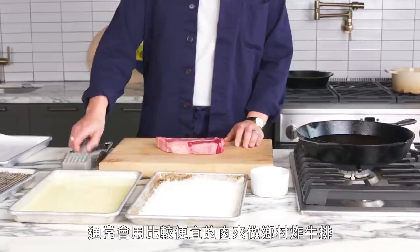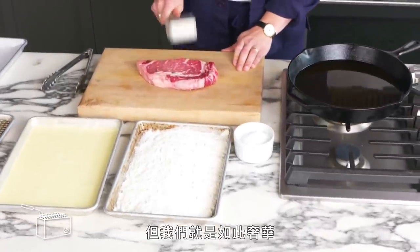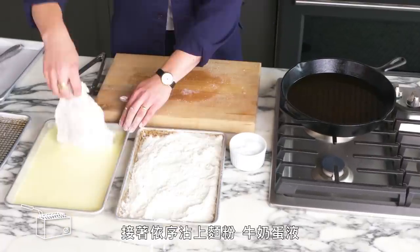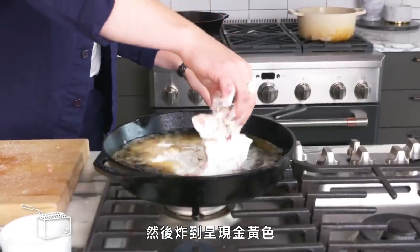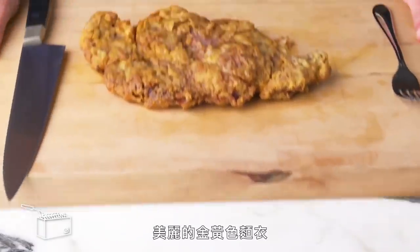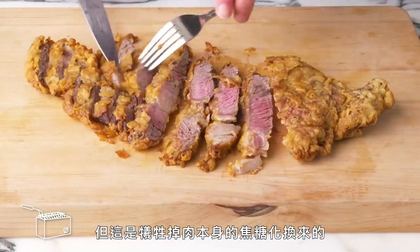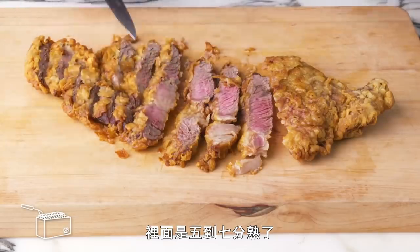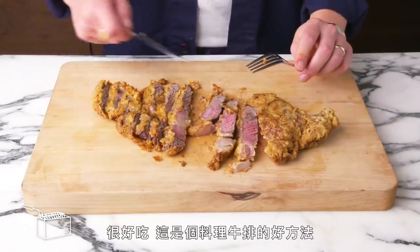Country-fried steak. Normally you'd make country-fried steak with a cheap, tough cut, but we fancy. First, we're going to use a meat mallet to pound it thin and create some texture, then dredge it in seasoned flour, then an egg-milk mixture, then flour again, and deep-fry until it's golden brown all over. That looks good. We've got this beautiful golden-battered exterior, but that's coming at the expense of any actual caramelization of the meat itself. The inside is more medium to medium well. It's delicious — this is definitely a great way to cook a steak, but not such a pricey one.